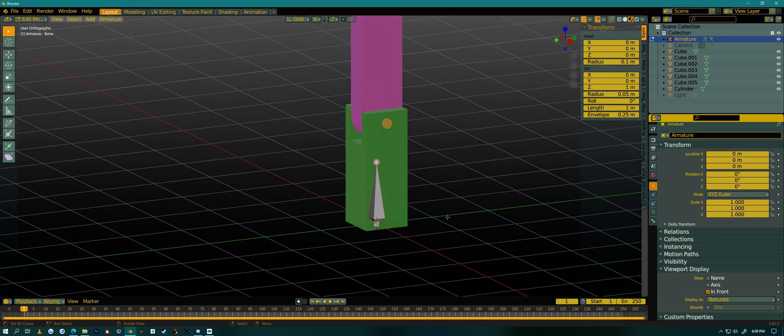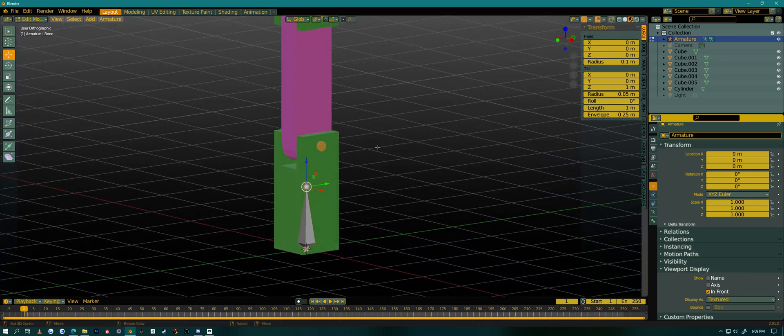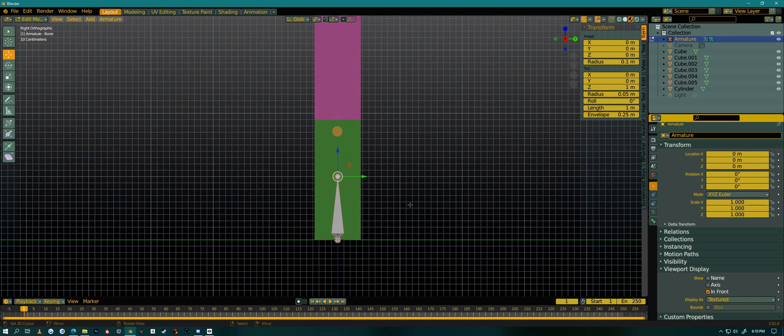I'll go into Edit Mode by hitting Tab, then get my widget in there. To see my widget on either end of the bone I need to set the transform pivot to Individual Origins. I always do everything in orthographic mode — to switch between orthographic and perspective use number 5 on your numpad. I'll hit numpad 3 for a perfect side view and pull this up. This will be the root bone of the whole object.